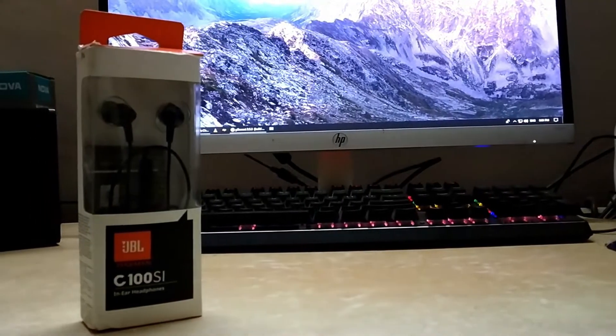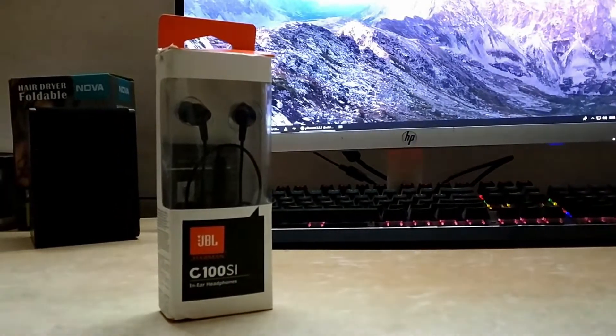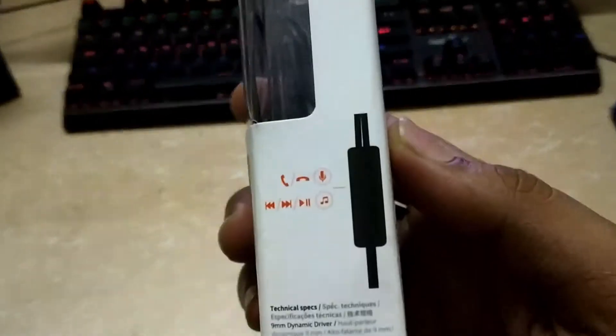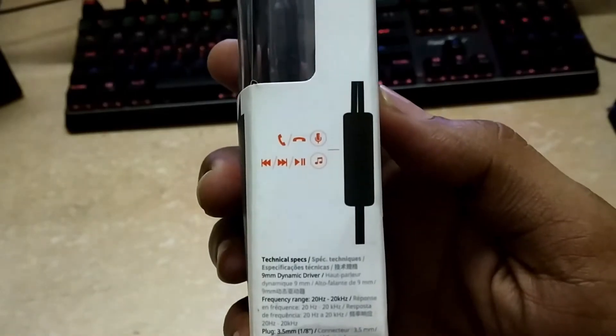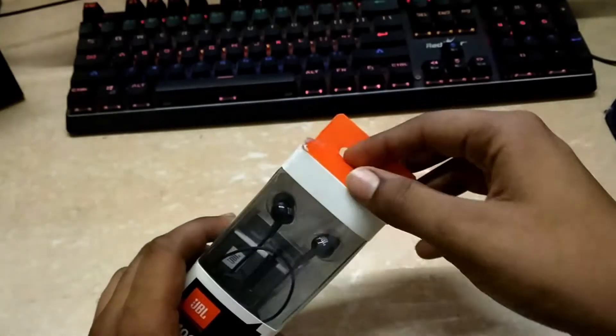For now we will go with this little baby. The earphone comes with the signature packaging of JBL C100SI where you can see the quality. Up front we have the name of the earphones. Over the right we have the instruction panel for the various functions. At the back you can see the detailed functions, and in front you can see a partial view inside of the package.